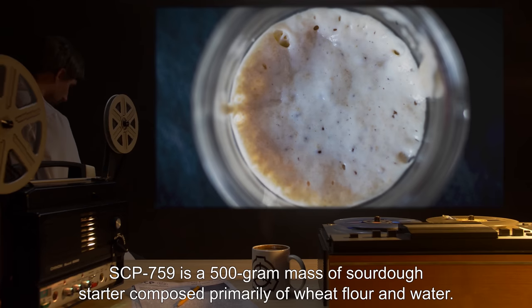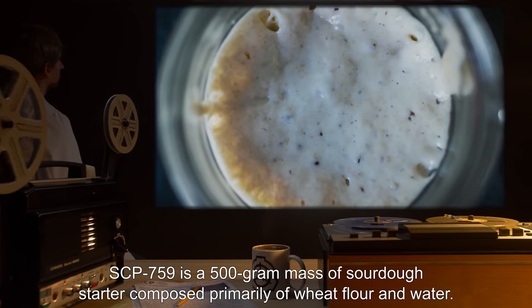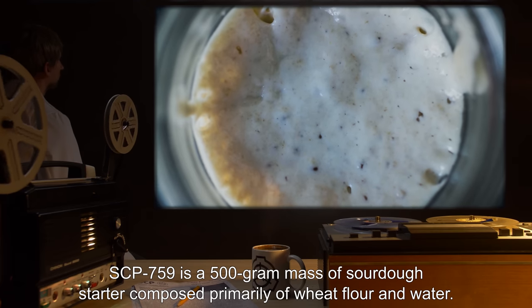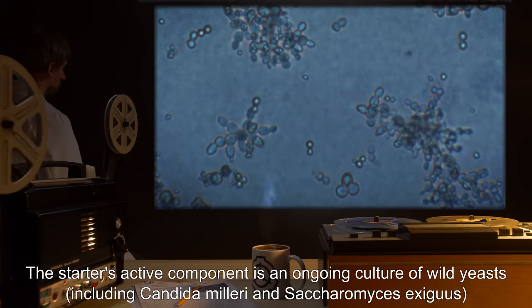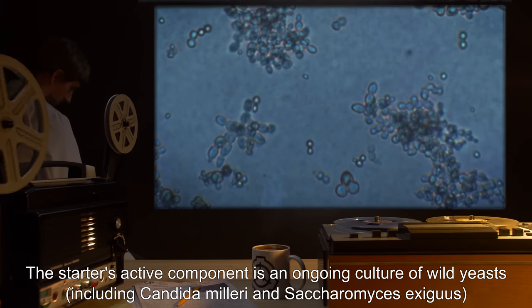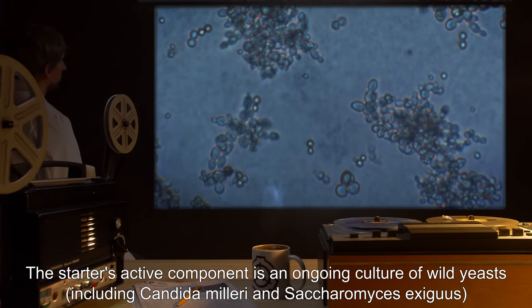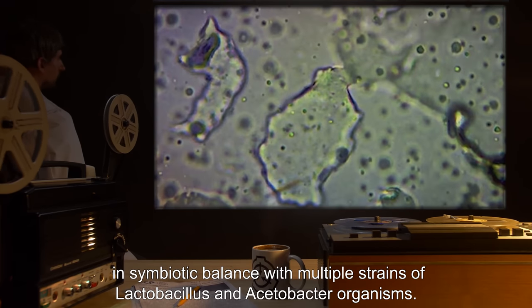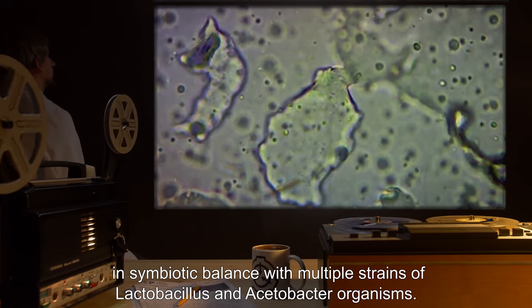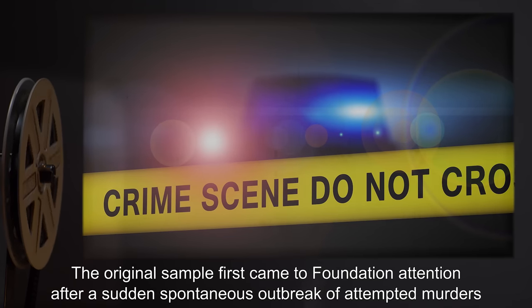Description: SCP-759 is a 500-gram mass of sourdough starter, composed primarily of wheat flour and water. The starter's active component is an ongoing culture of wild yeasts, including Candida malariae and Saccharomyces exegus, in symbiotic balance with multiple strains of lactobacillus and acetobacter organisms.